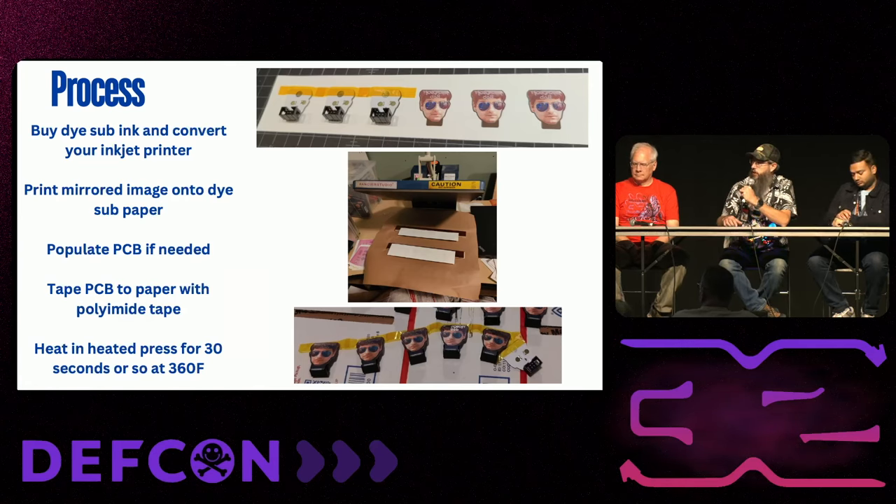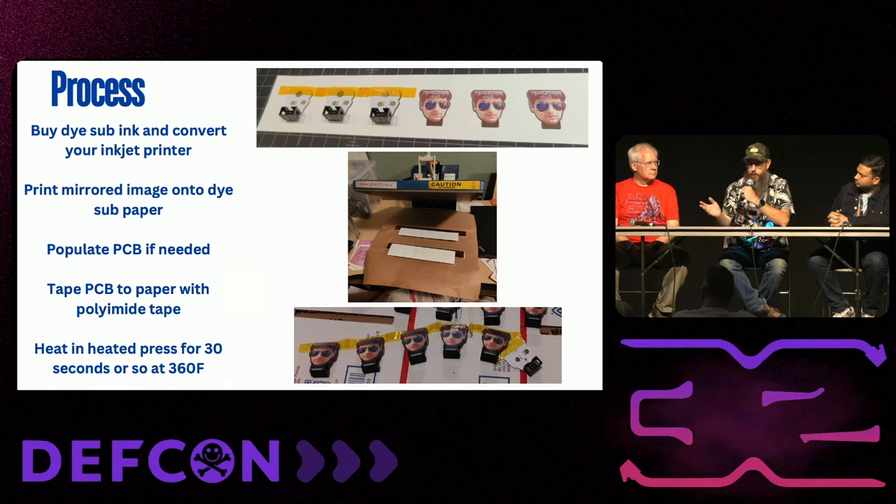This is what the process looks like for a PCB: at the top I have the dye sub paper where I've printed the image reversed, with an outline so I can visually line up the board. One important issue is that dye sub is a heat process — it won't go through a reflow oven without losing most of your color. So you need to populate and reflow your boards first, then put them onto the dye sub paper, tape it down with Kapton tape, and put it in the heat press — about 30 seconds at 360 degrees Fahrenheit. Pull them off, let them cool, peel it off, and you have the final result.